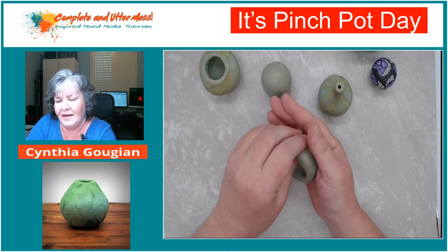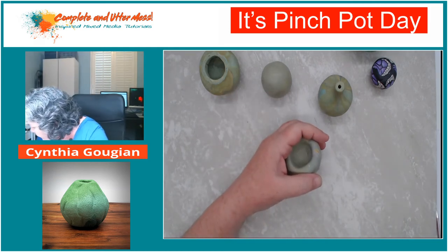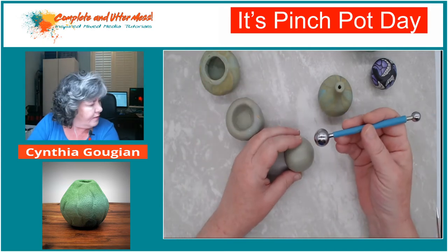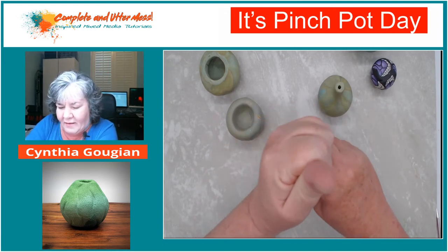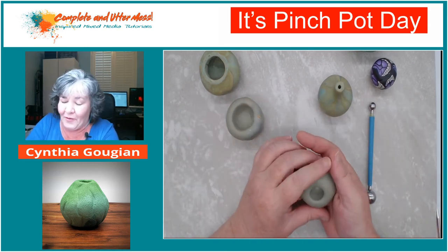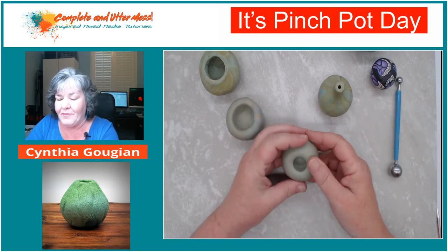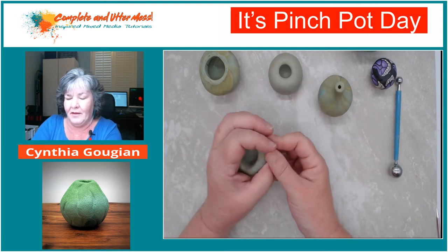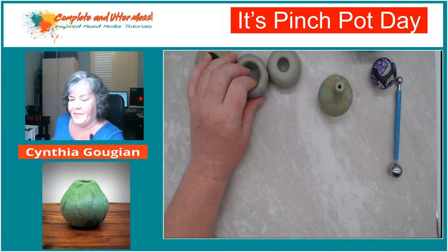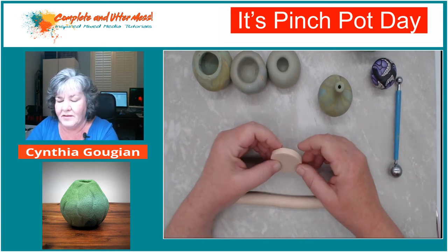Teresa had a good idea - maybe use a big ball stylus to start it. You can just stick one of these in there, which is a way to save your thumbs. After a couple of them, I've abused my hands my whole life with knitting, crocheting, wood burning, and clay. That is another way to start the pinch pot. Another way to start is to do a combination pinch pot and coil. This is a circle of clay - I rolled out clay at the thickest setting and cut three circles and put them together.